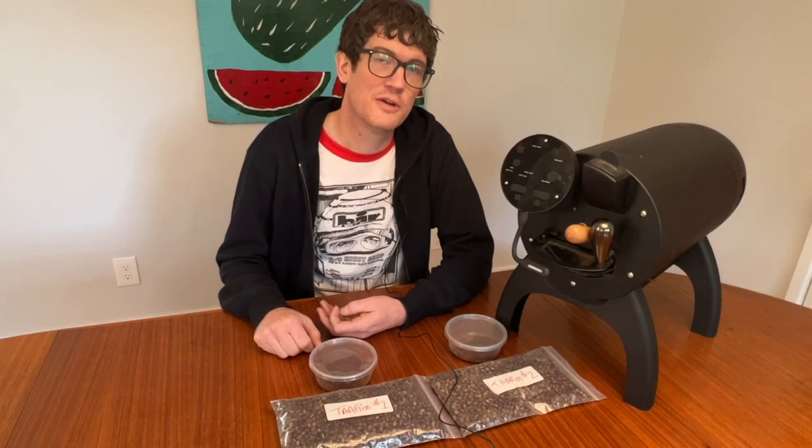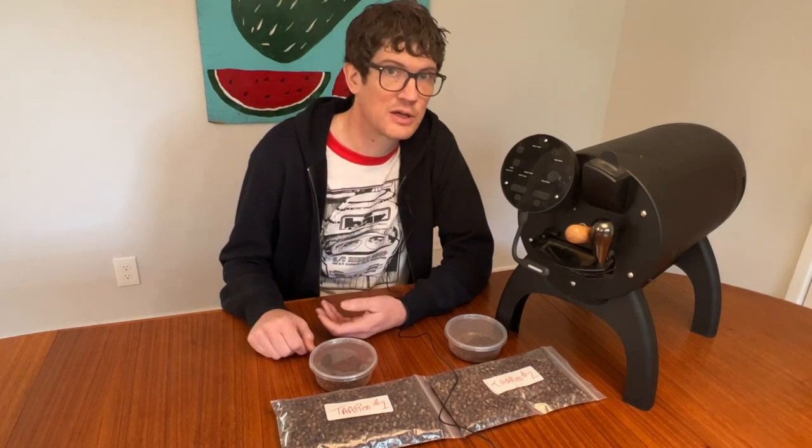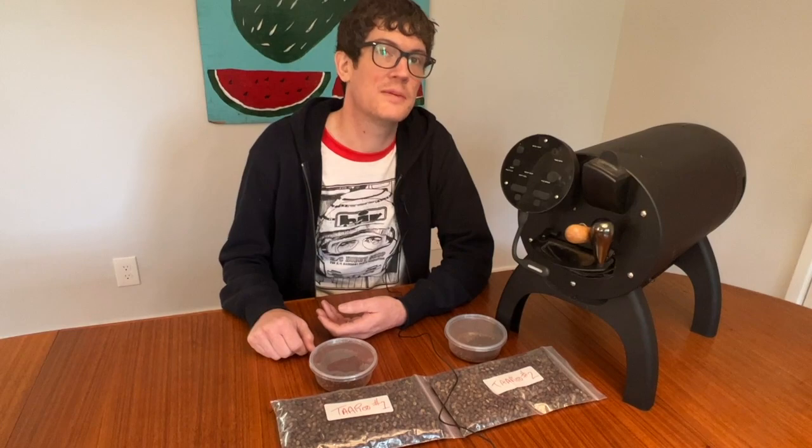Hey, Dan here with Sweet Marias. For this Bullet Roast Profile video, I chose to roast an Ethiopian coffee, and it's one that we really love around here called Ethiopia Kion Mountain Tarou.